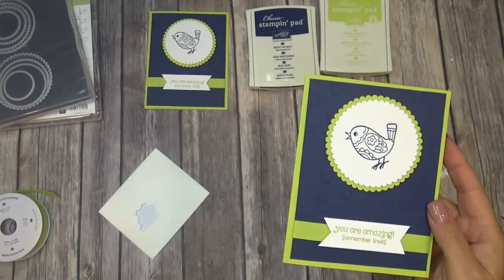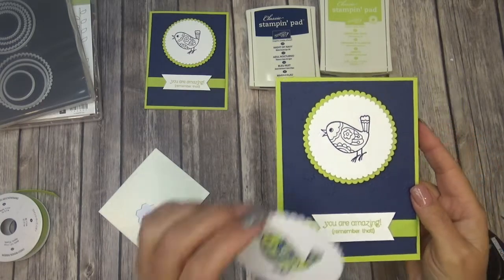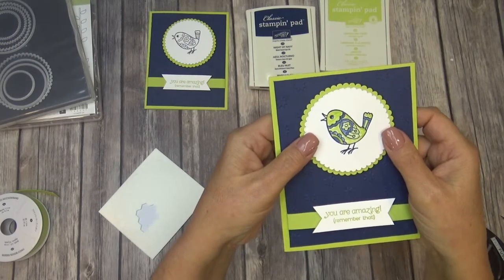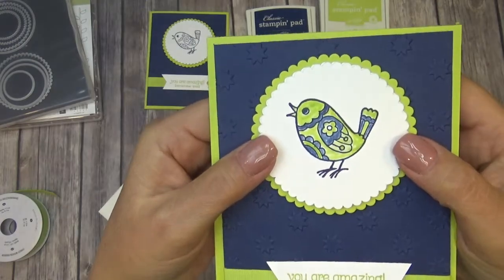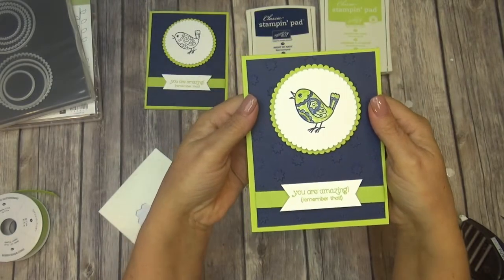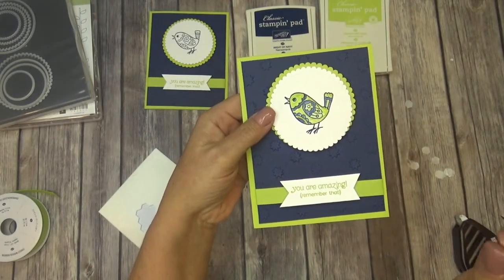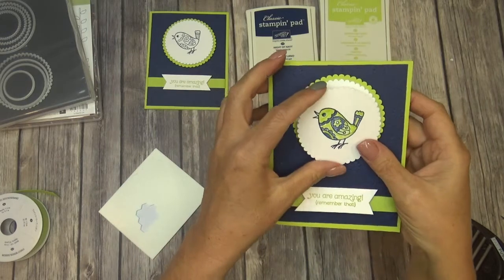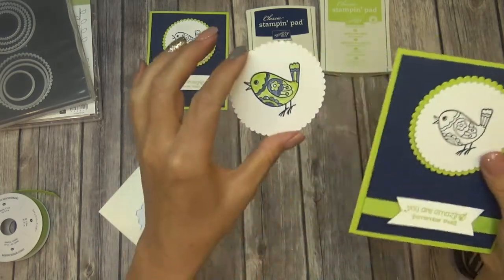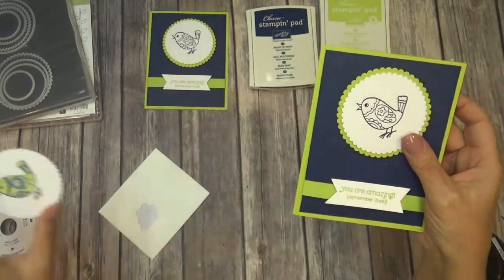Now I told you to stay tuned — I had an alternate ending for you. I'm just going to lay it on there so you can see what it looks like if you wanted to color the bird. I just used the blender pen and dabbed the very tip of it into the Night of Navy and the Lemon Lime Twist to get my colors. So that's the alternative to that card if you wanted to try that.